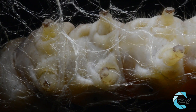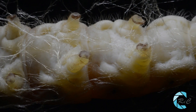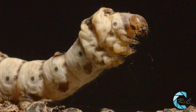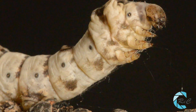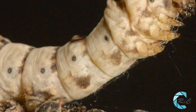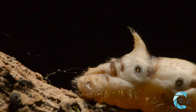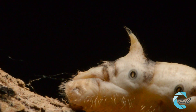Tendrá 5 pares de patas falsas llamadas propodios. Los propodios poseen, en el extremo, un anillo de ganchos diminutos que permiten a la oruga asirse fuertemente. Detrás de la última pata verdadera, en cada anillo, en su parte inferior, poseen un espiráculo o estigma a cada lado, que son las entradas a las tráqueas, que constituyen el sistema respiratorio de los artrópodos terrestres. En el anillo onceavo aparece una protuberancia denominada espolón. La larva pasará por cuatro mudas, llegando a alcanzar los 7 u 8 centímetros de longitud.